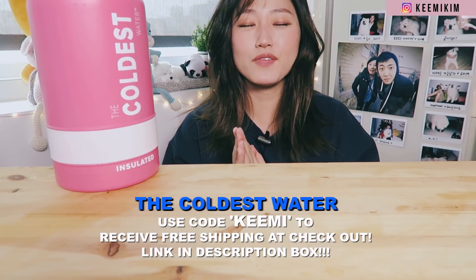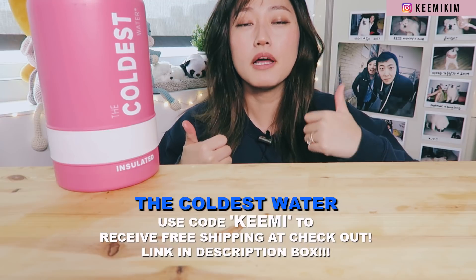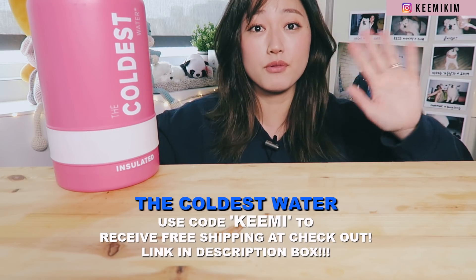Okay guys, I'm going to end the video here today. I hope you guys enjoyed today's mukbang. If you did, make sure to give this video a thumbs up and subscribe for more videos. I'll see you guys next time. Bye guys! Thanks for watching. Have a great weekend, by the way.